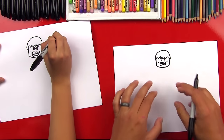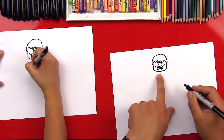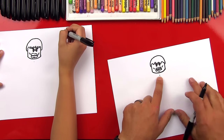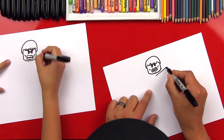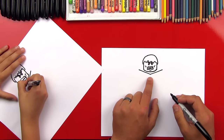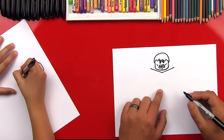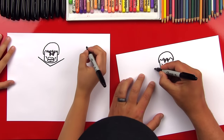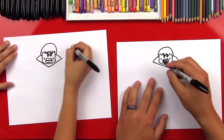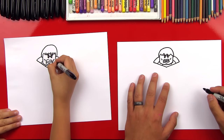Now let's draw his shoulders and then his body. Let's put a little point right below his chin — don't go too far down. That's gonna be the middle of his chest, and we're gonna draw a V that goes out from there and gets close to the side of his cheeks, on both sides. Now let's connect that V into his head by drawing his big shoulder muscles on both sides. Then we can draw some more muscle lines, two on each side. We got his neck and his shoulders.